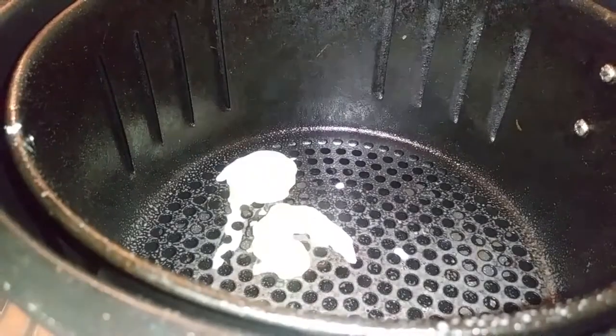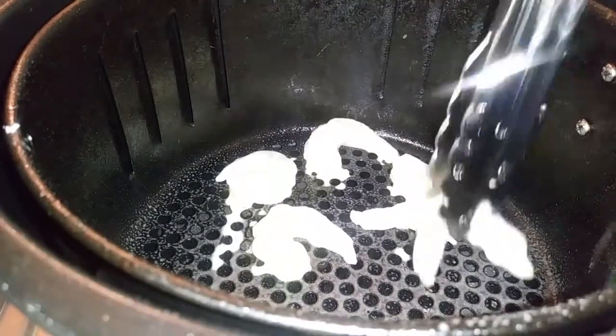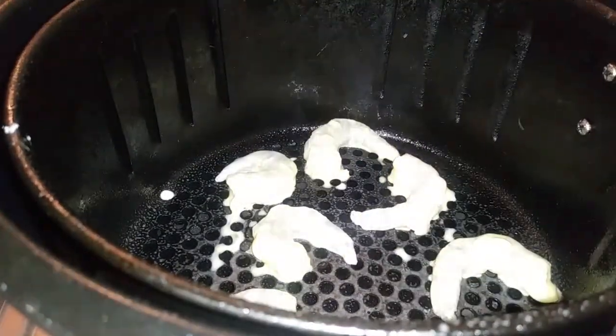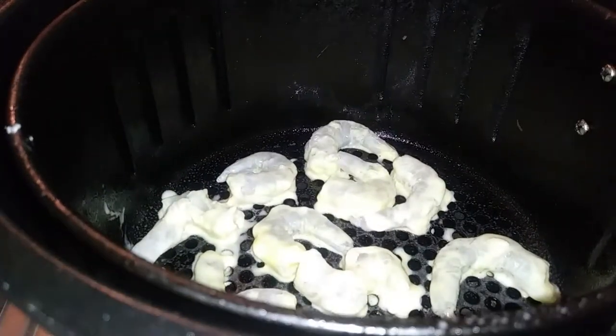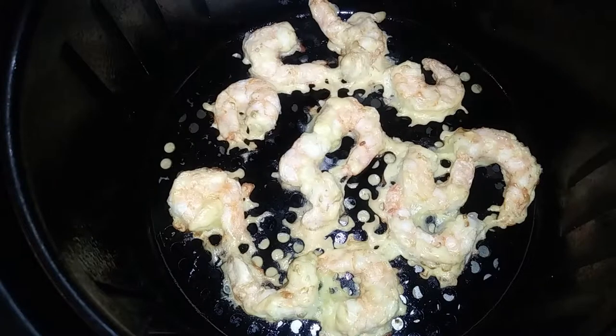I thought I could make this a healthier meal by air frying it instead of deep frying it and wanted to show you guys the outcome. I sprayed down my basket, placed about a dozen shrimp in there, and cooked it for 10 minutes. This was a sad little outcome — I guess some things aren't meant to be air fried.